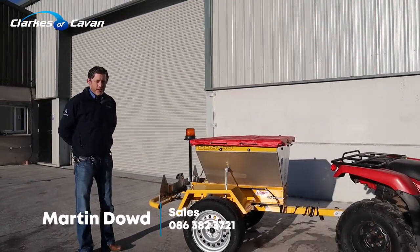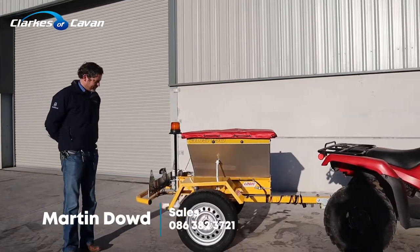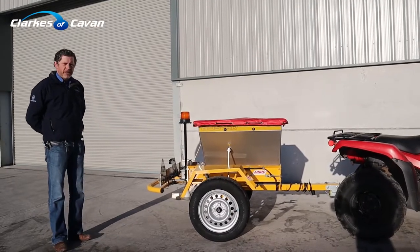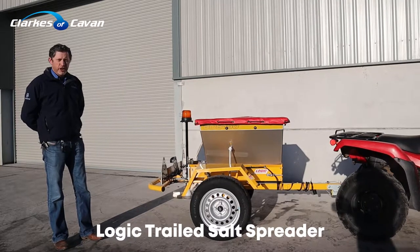Hi folks, Martin here from Clarks of Cavan. There's a bit of a bite in the air at the minute, plenty of frost. Just thought we might give you a bit of an introduction to our professional trailed salt applicator made by Logic.